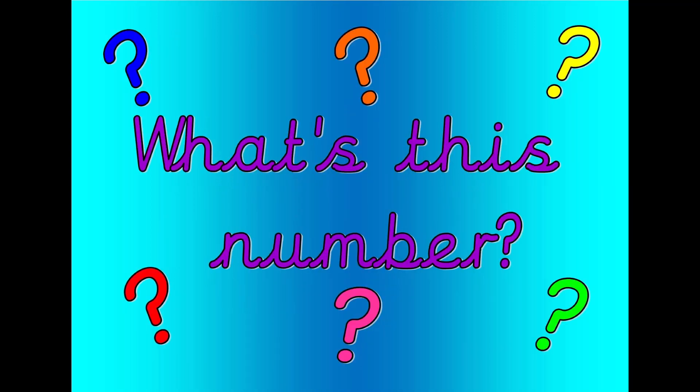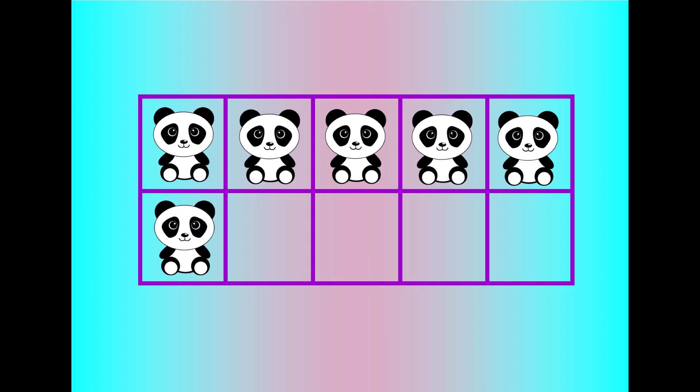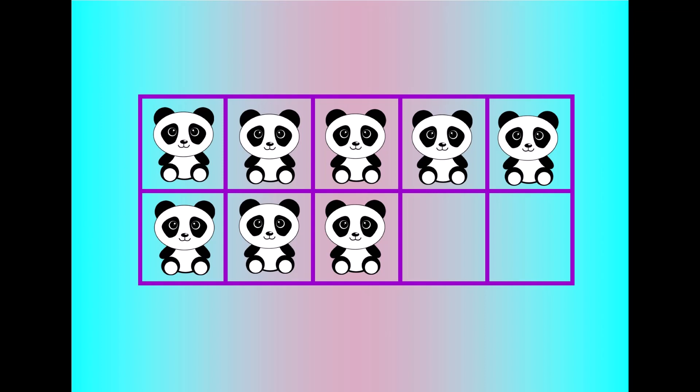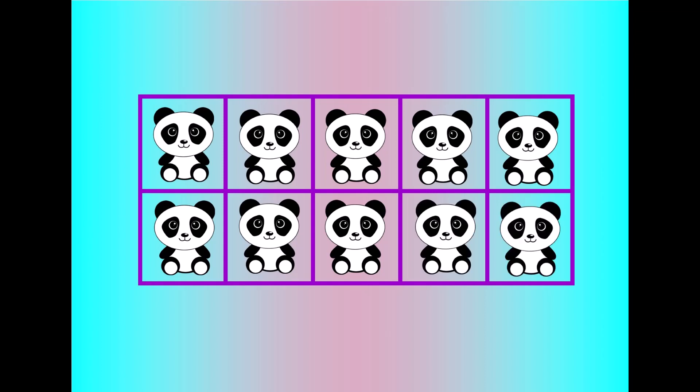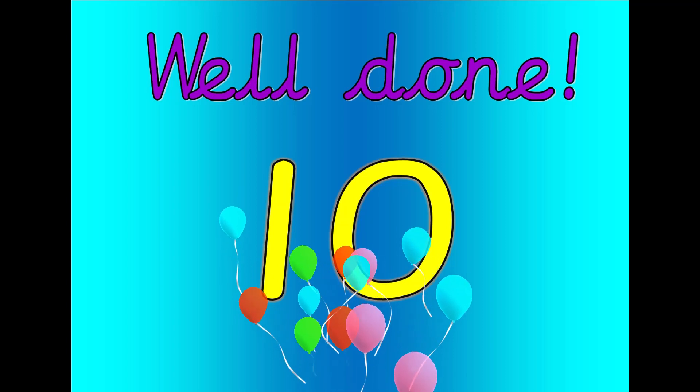What's this number? Shout it out loud. Let's count. Zero, one, two, three, four, five, six, seven, eight, nine, ten. Well done. That was ten.